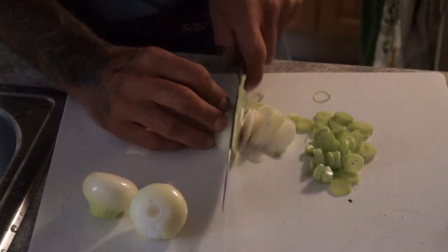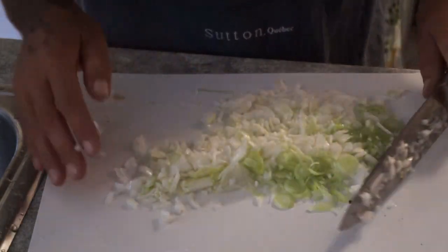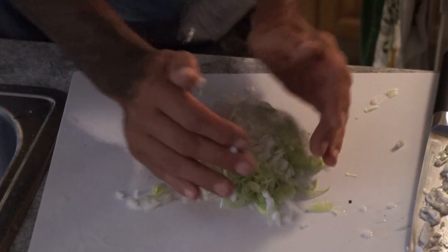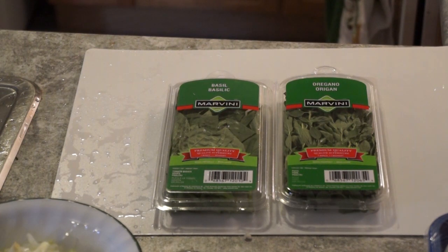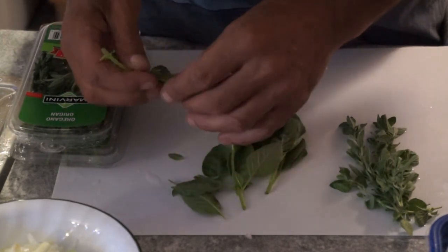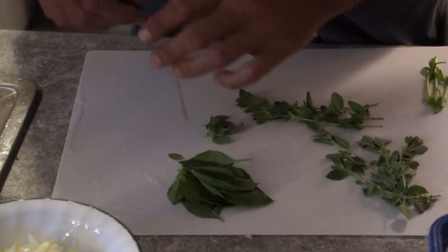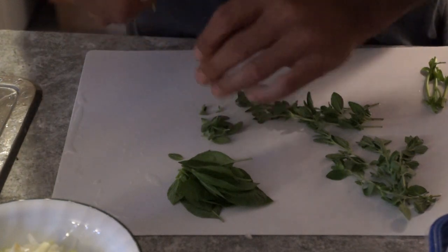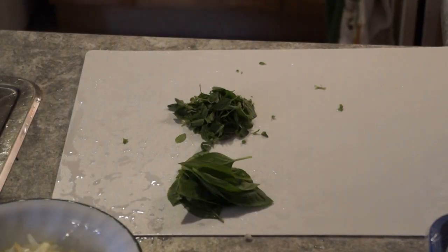Now let's talk about the herbs. We're going to use some oregano and basil, about a teaspoon — maybe a little bit more, a teaspoon or so of each — and we're going to chop them fine.